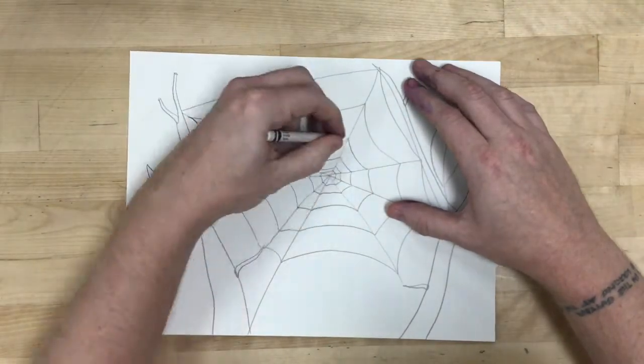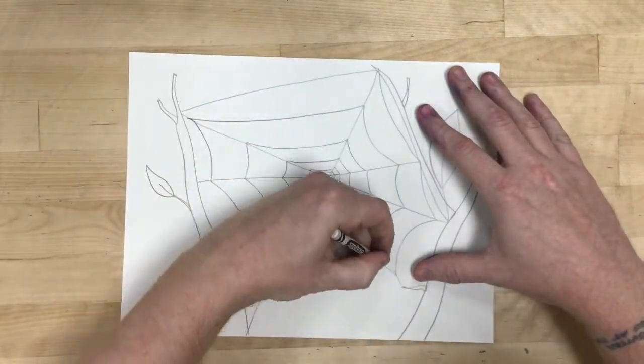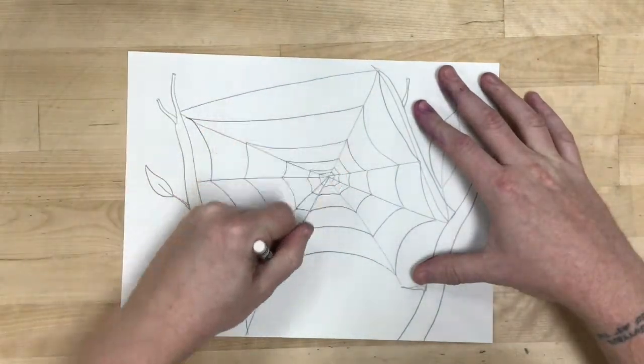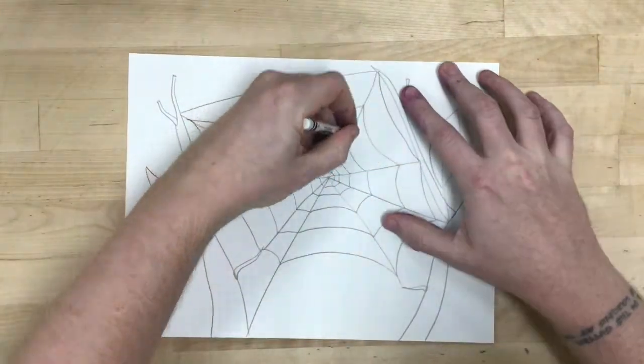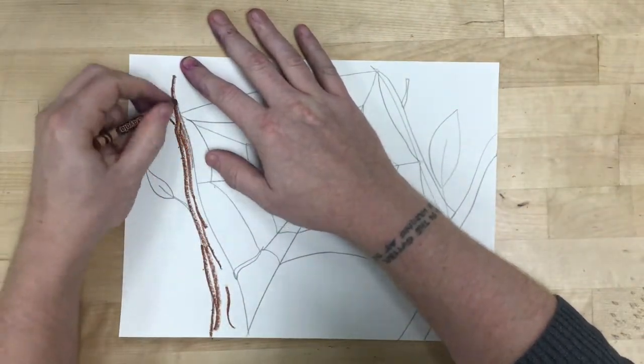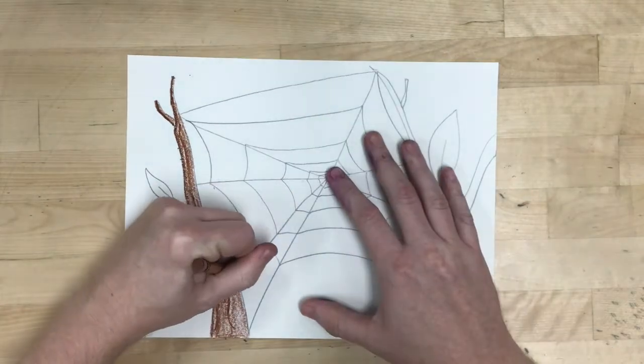After that I'm going to start to add color. I'm using a white crayon to trace over the strands in the spiderweb, and then I'm going to color in the smaller details like the branches, the leaves, and all of that sort of stuff.